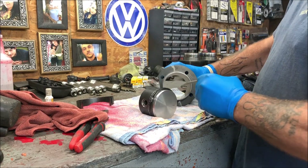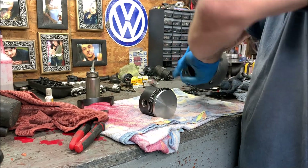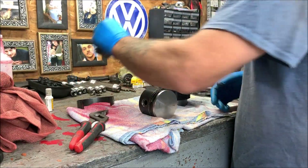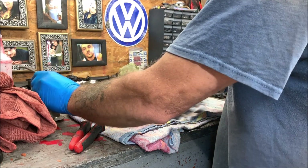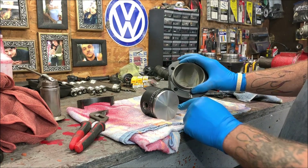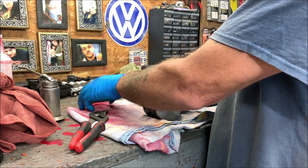I just filled the oil can and we're going to put some oil inside the cylinder. Let's lather it up pretty good — you're not going to hurt anything, and you can see there's oil in there. I'm also going to put a little oil just around the rings to help it along. I'm probably overdoing it, but I overdo everything, so it is what it is.